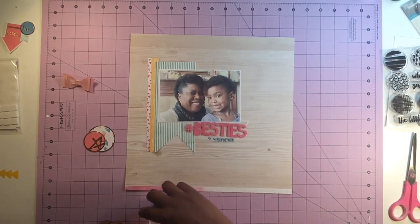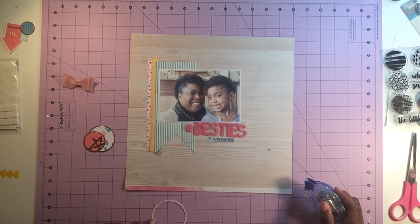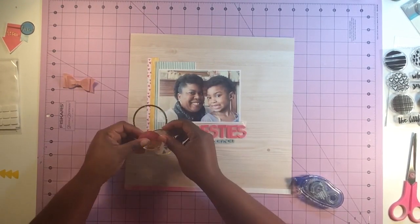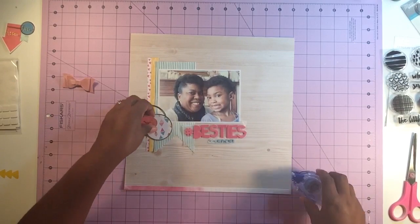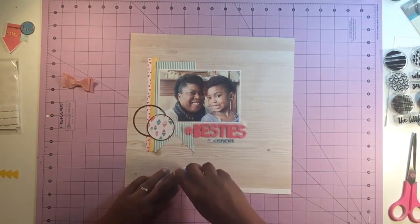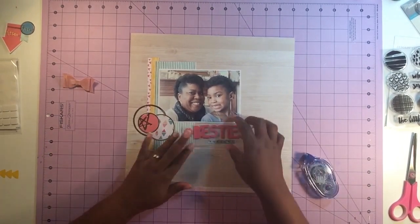I'm taking some die cuts from L Studio — the Sienna collection — as well as Pink Fresh Studio called Up in the Clouds. This is a Scraptastic kit from May and I think it's called Janglin, but I can't remember.